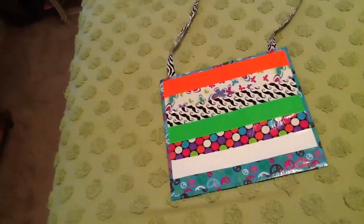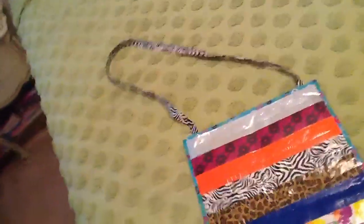Hey everyone, it's Duct Tape Rock 7 here and in this video I'm going to show you one huge purse that I just made. It probably took around a roll and three-fourths, maybe even two rolls of pattern tape — I'm not sure.